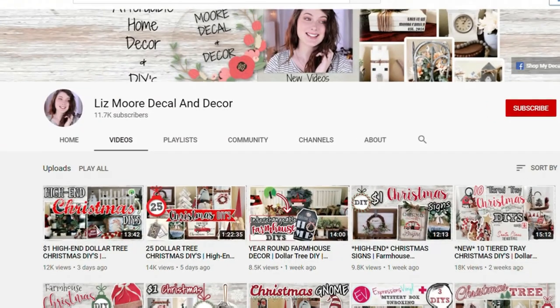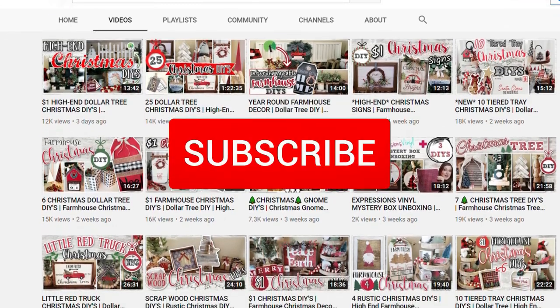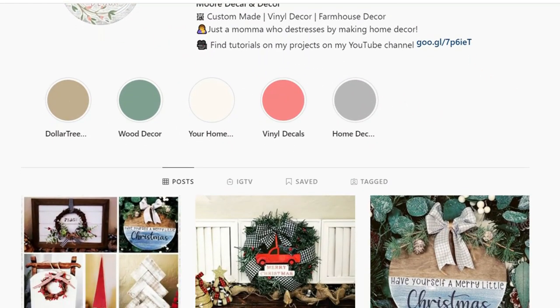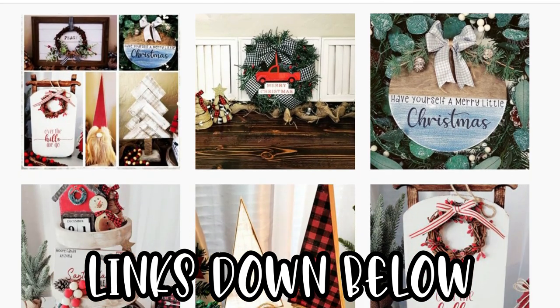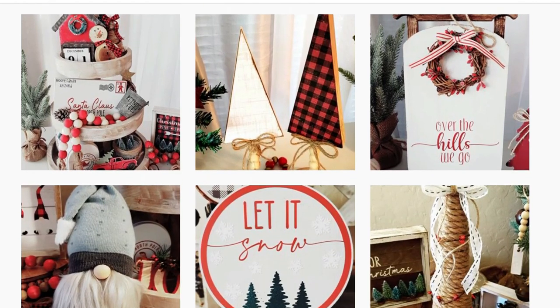If you guys are new, hey, my name's Liz. If you love all things DIY and crafting, consider subscribing to my channel and stay tuned for future videos. You can stay up to date with me on Instagram and Facebook and see more of my DIYs. Don't forget to give this video a big thumbs up if you're enjoying it so far.